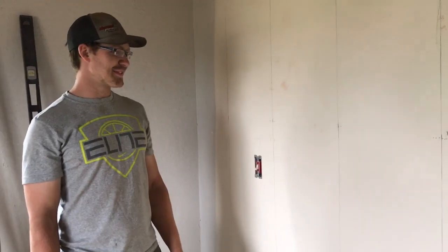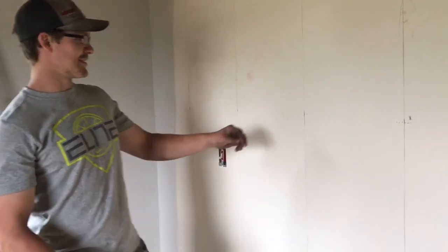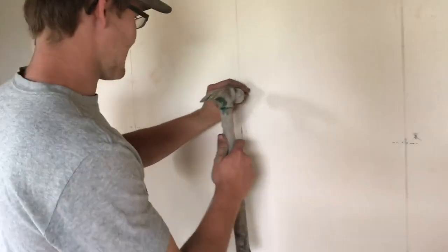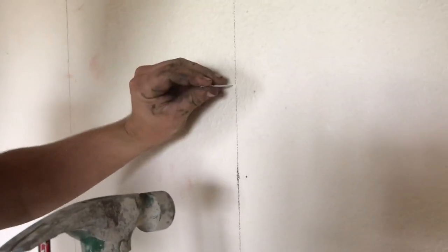So the first part of putting this wall up, we've got to find the studs. You can either use a stud finder or just use a hammer and a nail. If you miss a stud, it throws something loose. If you hit the stud, it sounds solid.